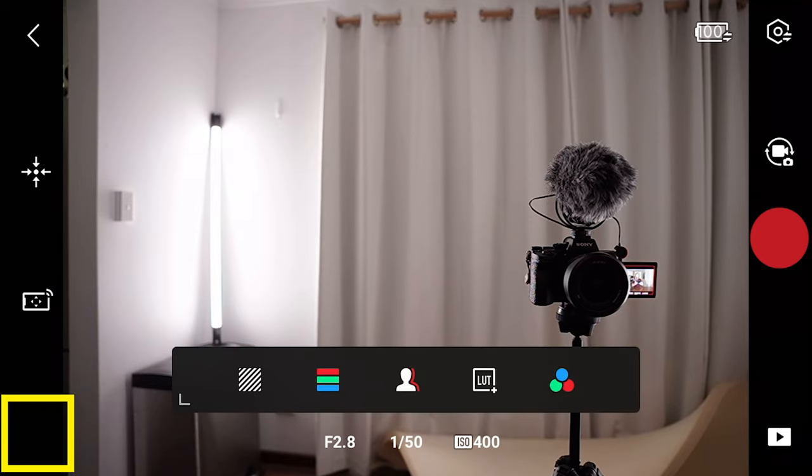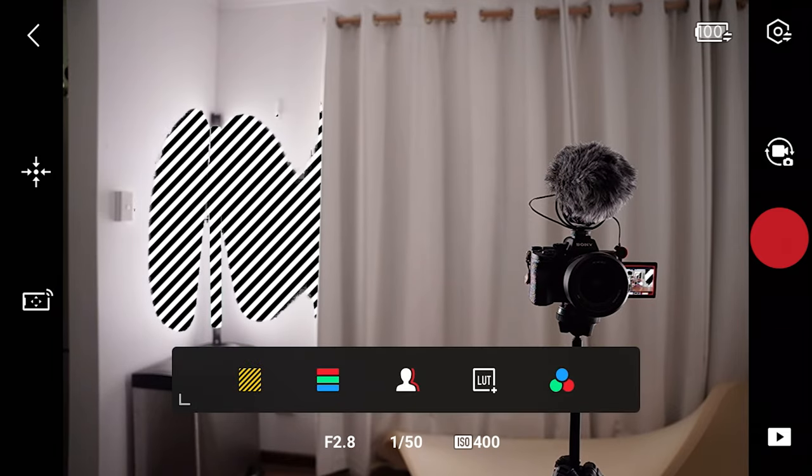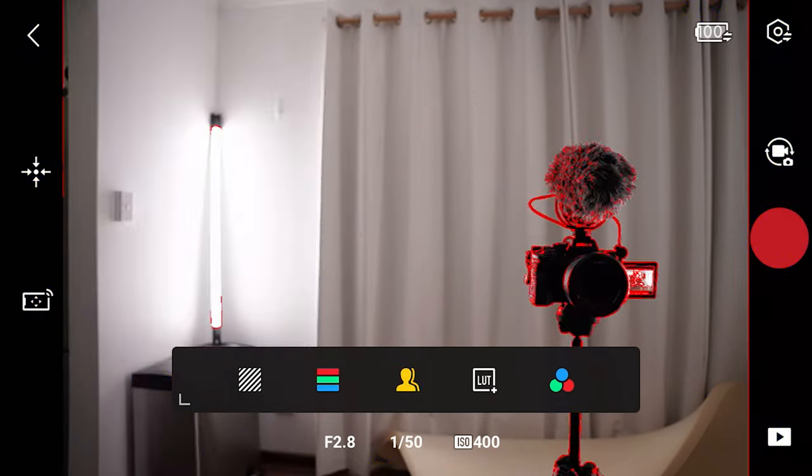Tapping the icon at the bottom left gives you loads of display options. You can turn on zebras, false color, and focus peaking. If you want you can choose a LUT, and you can also adjust the red, green and blue channels.